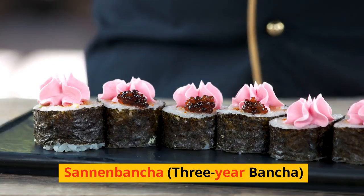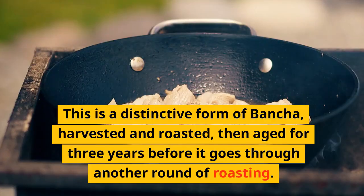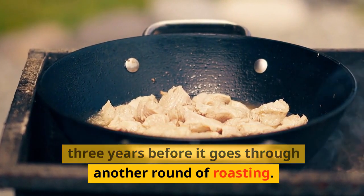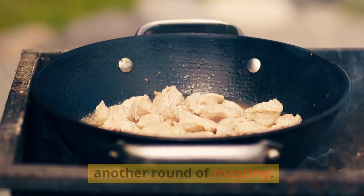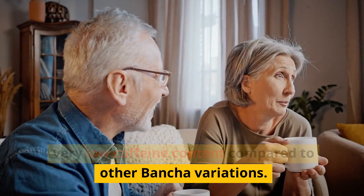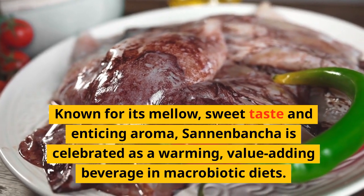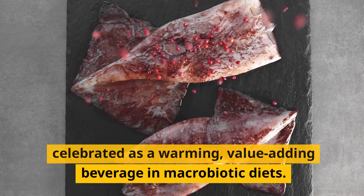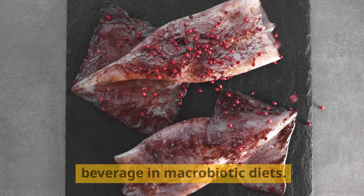1. Sanan Bansha (3-Year Bansha). This is a distinctive form of Bansha, harvested and roasted, then aged for 3 years before it goes through another round of roasting. This aging process results in a tea with very low caffeine content compared to other Bansha variations. Known for its mellow, sweet taste and enticing aroma, Sanan Bansha is celebrated as a warming, value-adding beverage in macrobiotic diets.